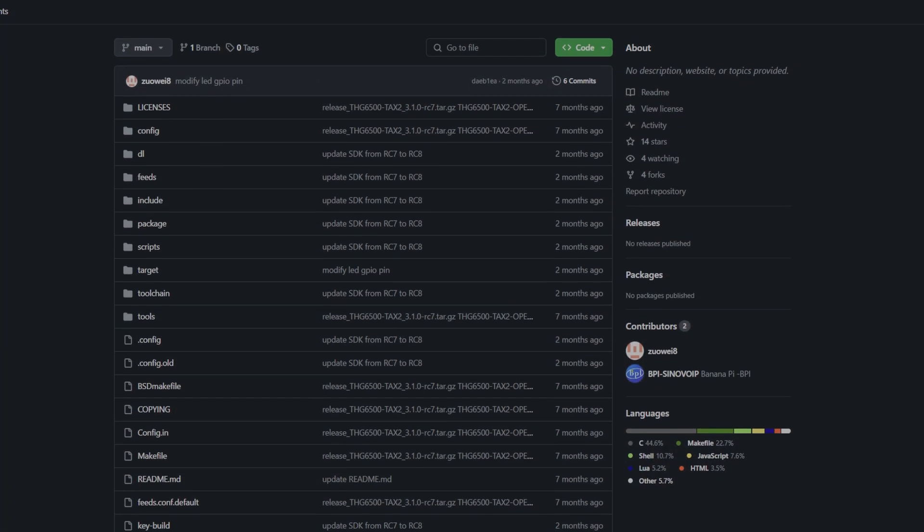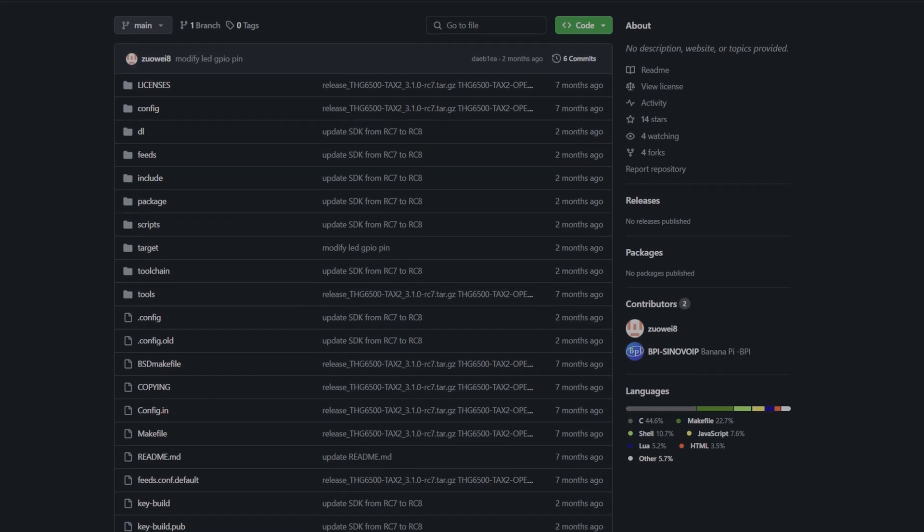The device may therefore not be the fastest in receiving the latest features or security patches compared to the official release. According to the GitHub log of this Wi-Fi router, the code it's running was written seven months ago. But with it still being open source, you have the control to maintain and install custom firmware yourself if you're not happy with the rate that Banana Pi updates these routers.